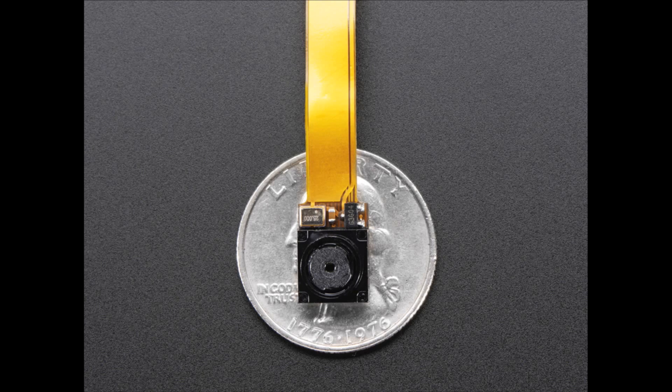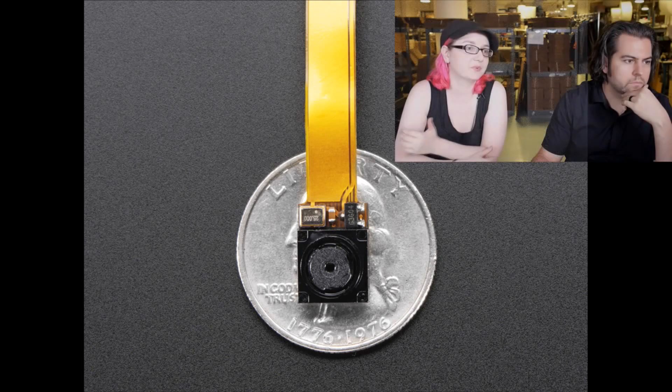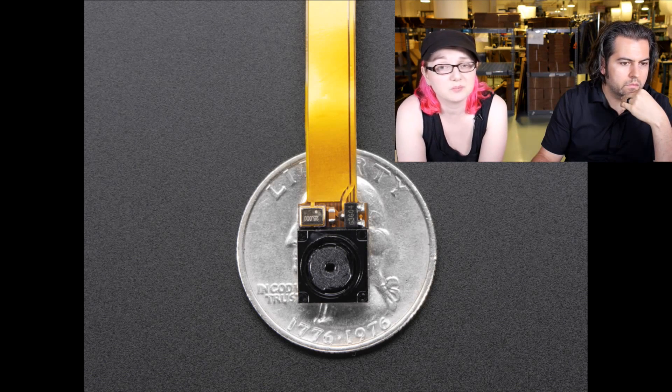Same resolution, same quality — I think it's the same chipset for the camera. So I picked up a couple of these to see what people do with them.